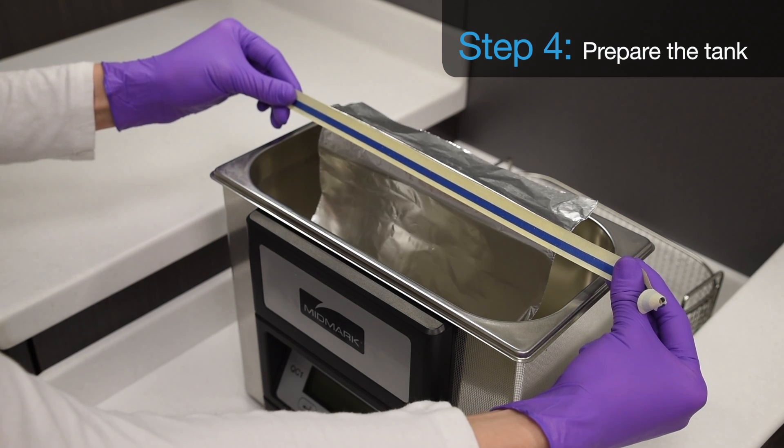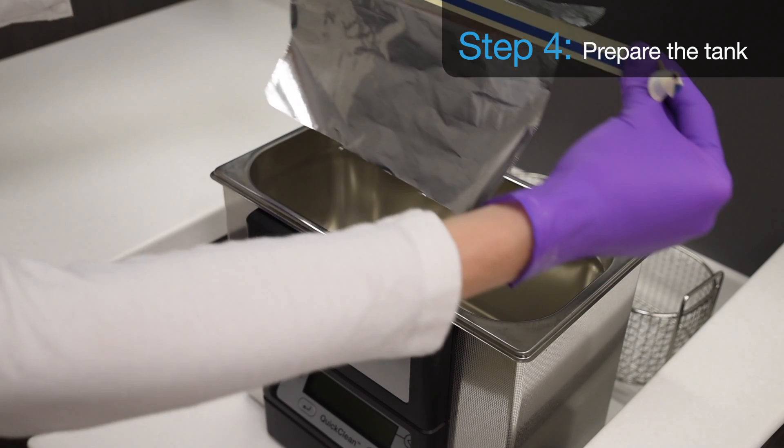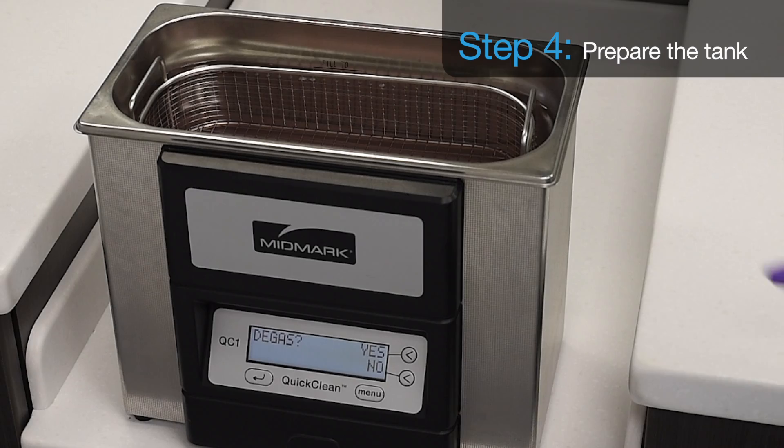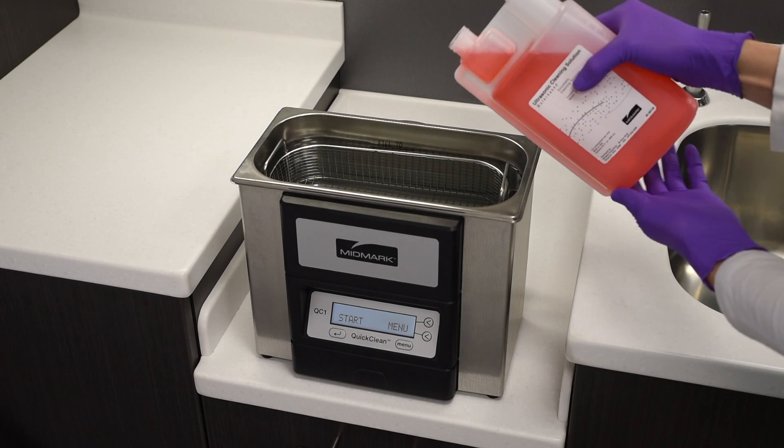Step 4. With the foil test sample removed from the tank, prepare a fresh ultrasonic cleaner solution by filling the tank to the fill line with water. Then add the recommended amount of cleaning solution.